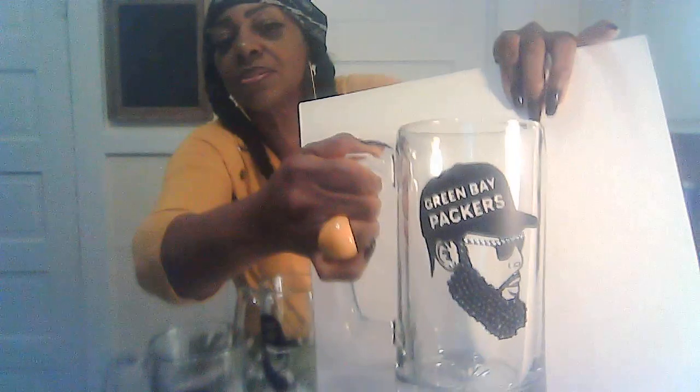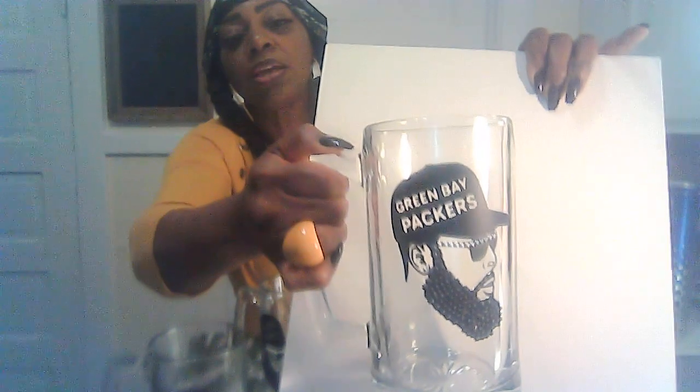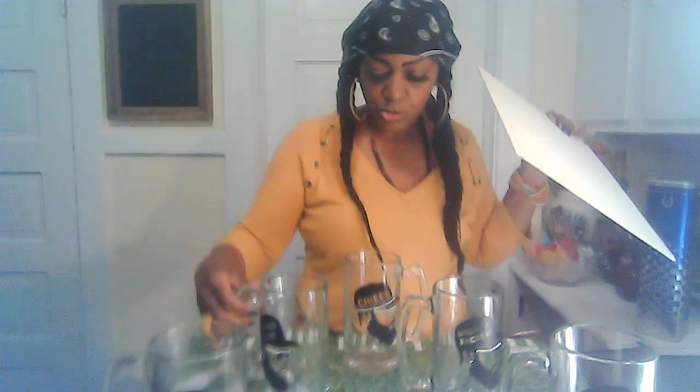This is the Green Bay Packers mug — it has the beard, the mustache, the full 'Green Bay Packers' name on the hat, the earring, and silver-studded shades. I made quite a few of these for an event, but I left early. I didn't realize the event would go on into the night. People who wanted to buy them were coming out of the event, but it got dark and I packed up and went home.